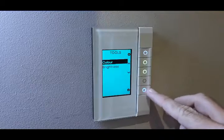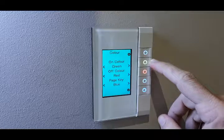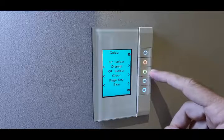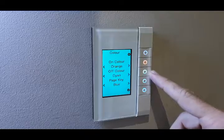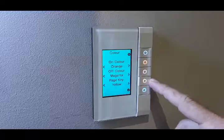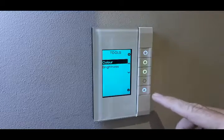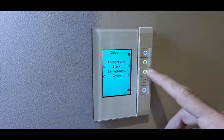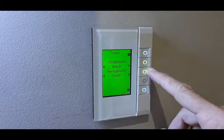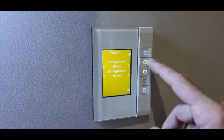I'll run you through some now. This is to change your on/off colors. This is your off function and your page color. Take you back, and then your display — you can change your background and the font color.